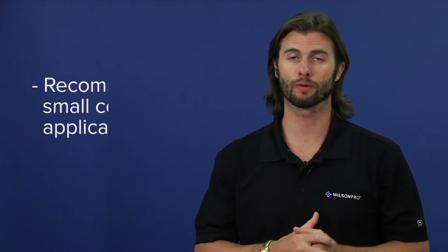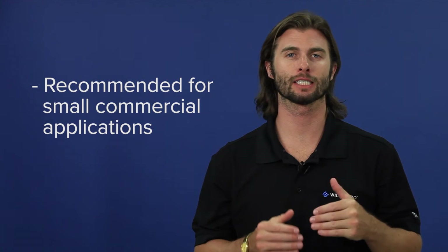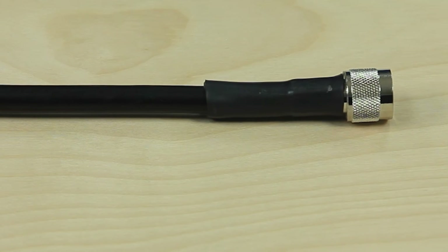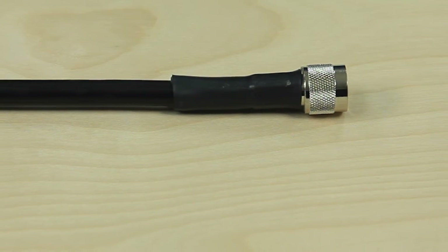We recommend the RG11 for residential or smaller commercial applications as it has less cable loss than the RG6. Wilson 400 cable looks like this — you can see that it is much thicker and more durable than the other two cables.